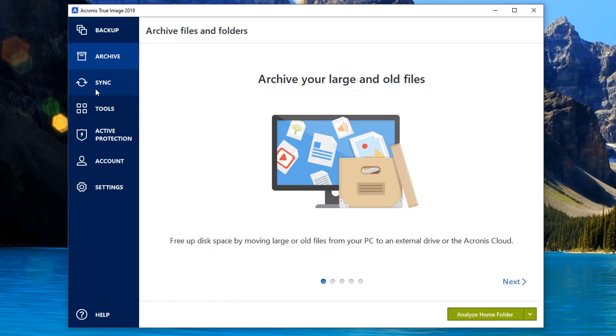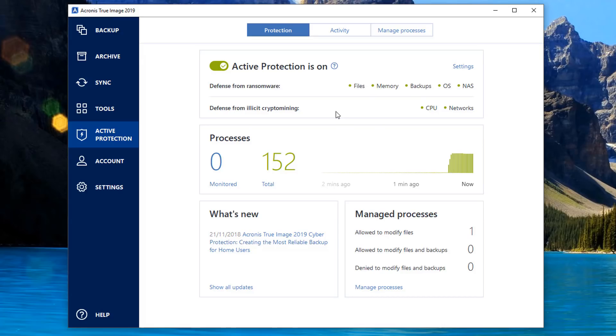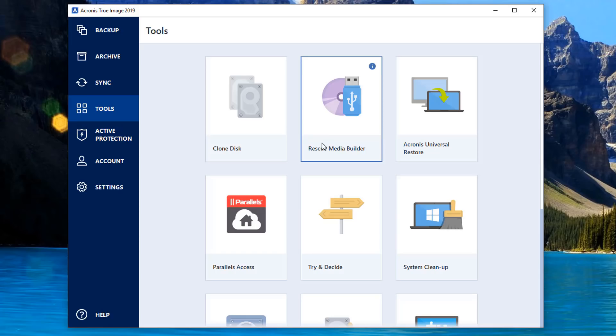Here we have our tools panel on the program itself. You've got backup, archive, sync, tools, active protection - it's very simple and easy to use. I did do a review on this, so if you want to see more on Acronis let me know in the comments section below what you want to see with this software and I'll do my best to make those videos for you.